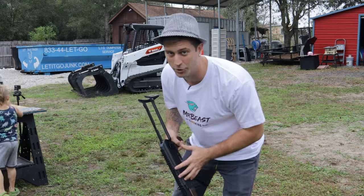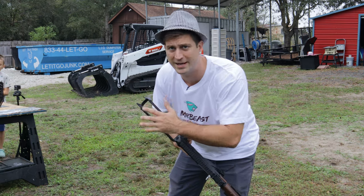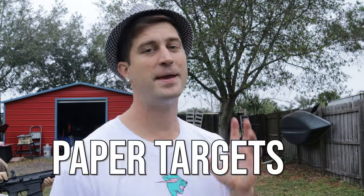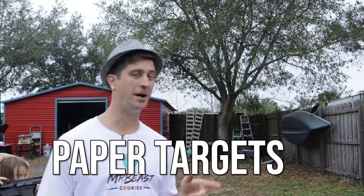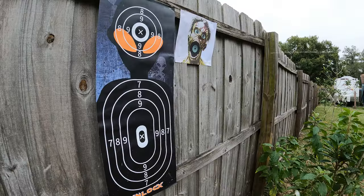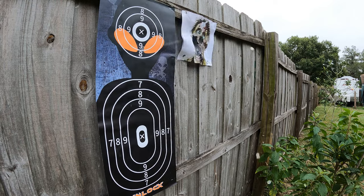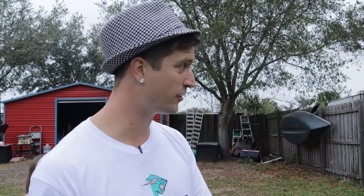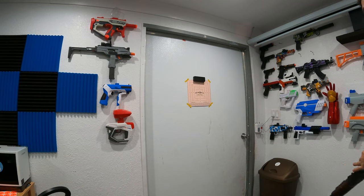If you're looking for a more affordable route, paper targets are the way to go. We've got the zombie and the alien paper targets. We tore that zombie target up. The alien target is from Onlyx — their target is a lot tougher. If you want something tougher, it actually comes with your Onlyx gel blaster. The link is in the description. And there's also a color-changing target.